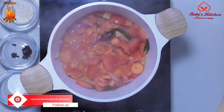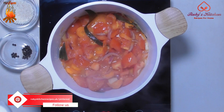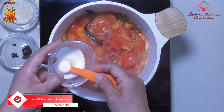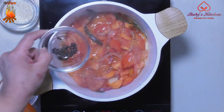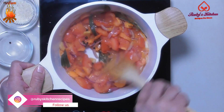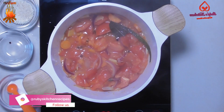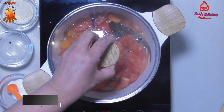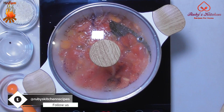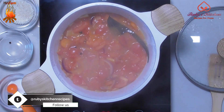After 15 minutes, remove the lid and stir the contents. Add half a teaspoon of salt. Add half a teaspoon of black peppercorns. Stir to mix thoroughly. Cover and let simmer for another 20 minutes. After 20 minutes, remove the cover and stir thoroughly.